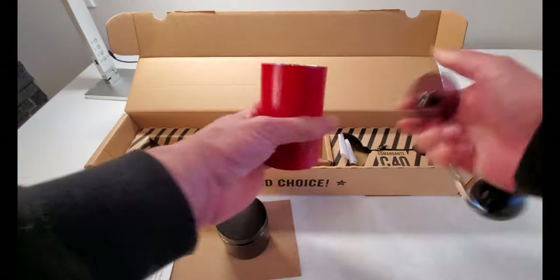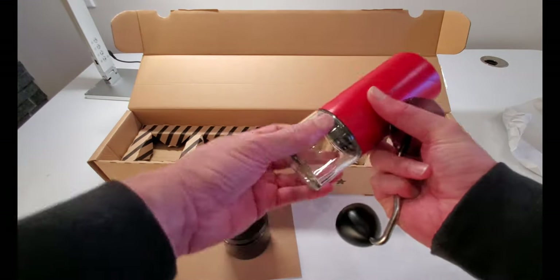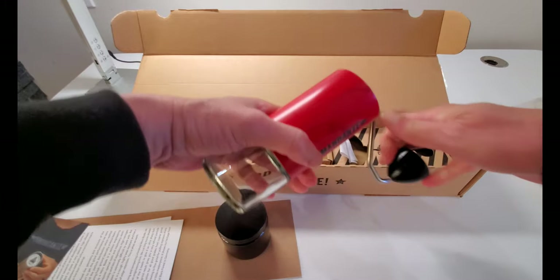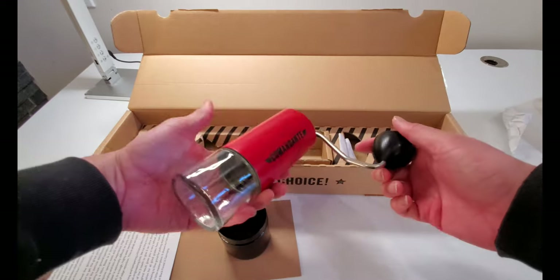How it works: pour the coffee, plug in the collection jar, attach, and grind. Let's grind some coffee.